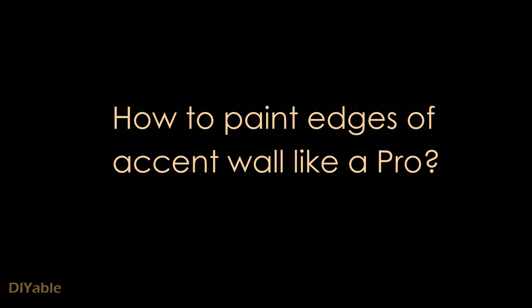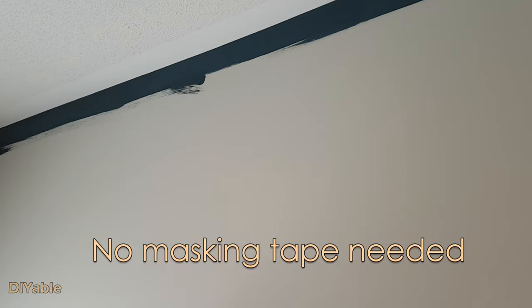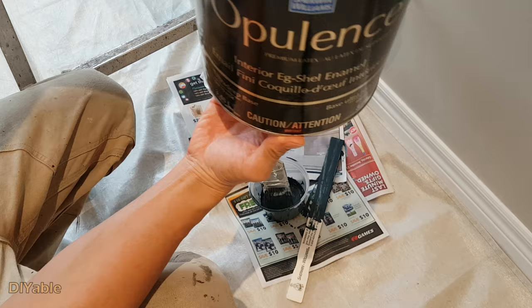Welcome to another DIY project of mine. This time I am going to show you how to paint the edges of an accent wall with professional results. There is no masking tape needed and you don't have to buy those very expensive brushes. So let's get started.